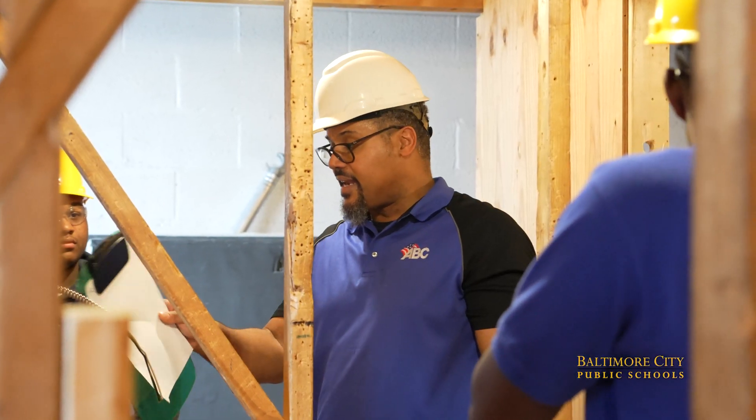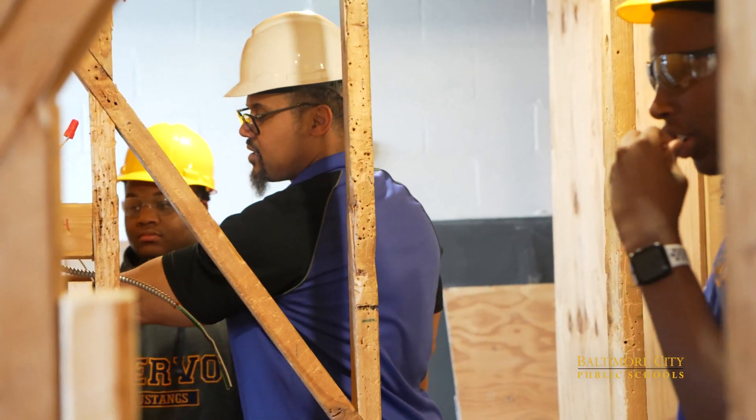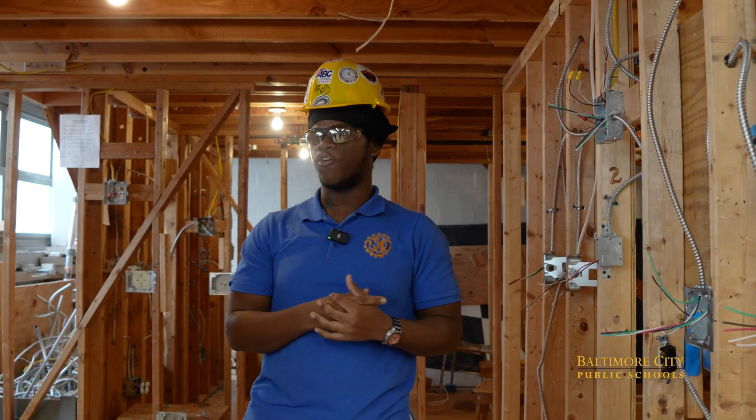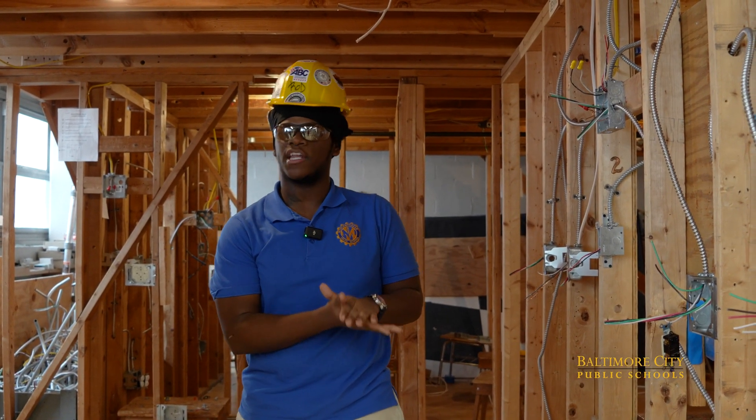From the beginning, my teacher has been a very good teacher to us — not just as a teacher, but he's kind of like another father for us, because he cared for us. He doesn't just let people fail. He makes sure that everybody knows what they're doing.